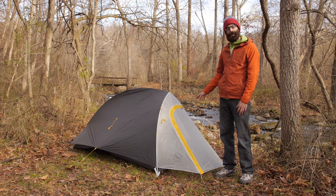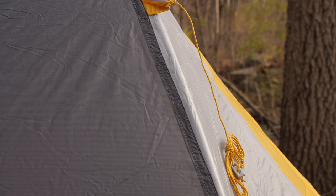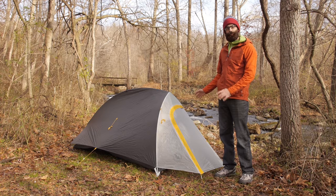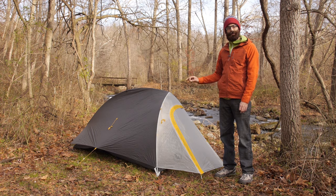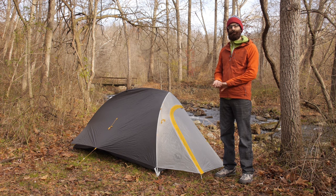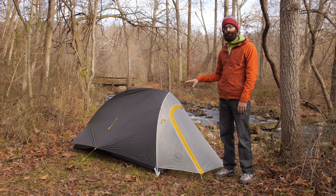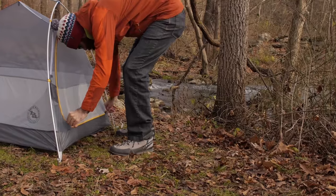There are additional guy-out lines on the tent so you can really stake it out in harsh weather, and they are reflective so you can see the tent easily at night. Overall it is a really simple design. You can also use this in a fast fly mode, which means using the rain fly, the tent poles, and the accessory footprint — sold separately — to create an ultra-lightweight shelter weighing around 1 pound 4 ounces. Keep in mind that you lose the netting and bug protection offered by the tent body in that configuration.